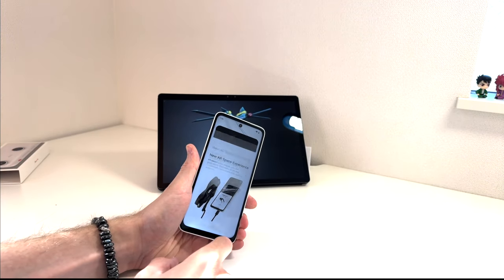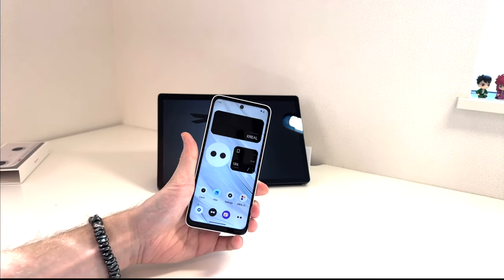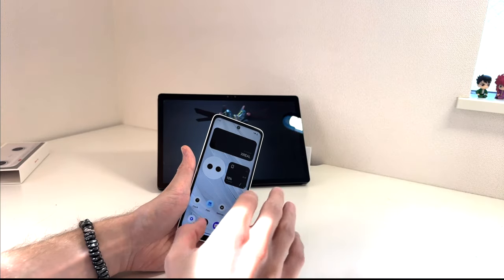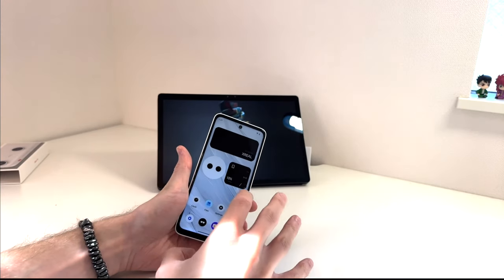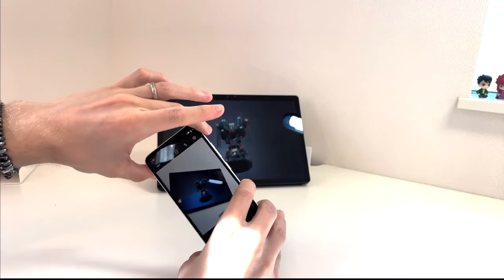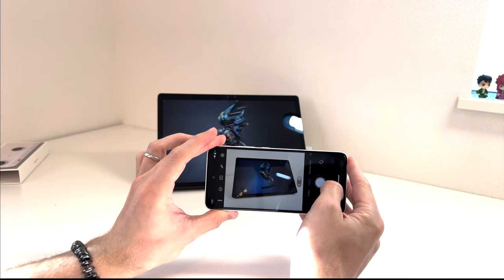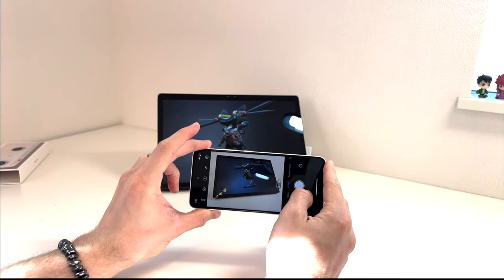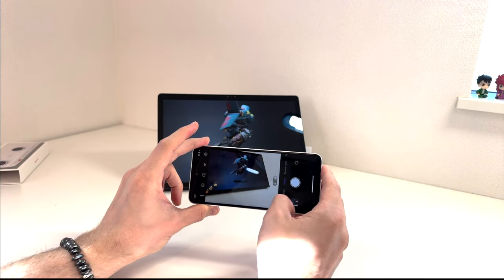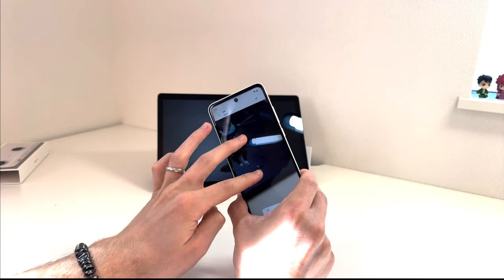I don't have Xreal glasses, but I'm going to be reviewing the 3D spatial videos I shoot on this on the Lume Pad 2 and all my other 3D devices. There are some AR application ads here, and now we're at the home menu. There's an Xreal store to get apps and things like that, but I really don't care about any of that. The only thing I care about is the camera, so I'm going to run outside while it's still light out, take a bunch of pictures, and see how they actually look.